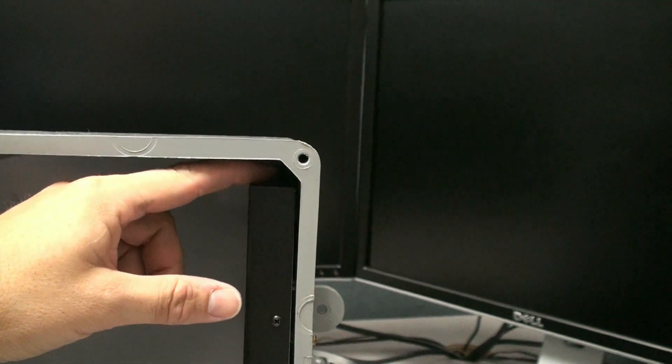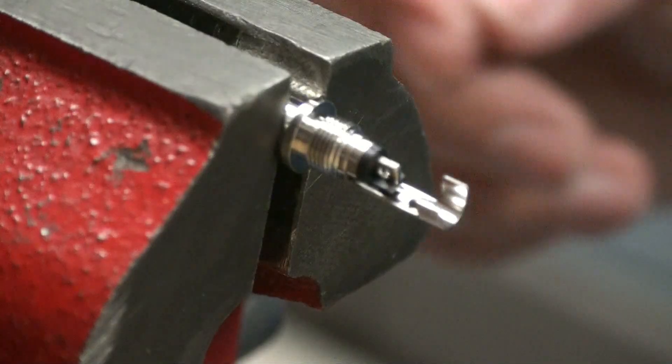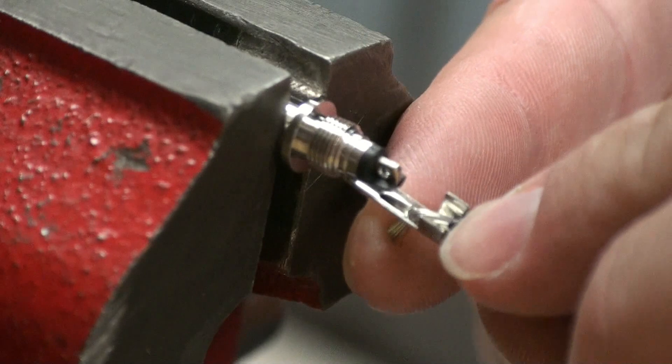Check to be sure that you've left enough room to press the power button on the TNC. Now let's solder the power wires onto the supplied connector. Instructions on how to do this are included with the TNC.